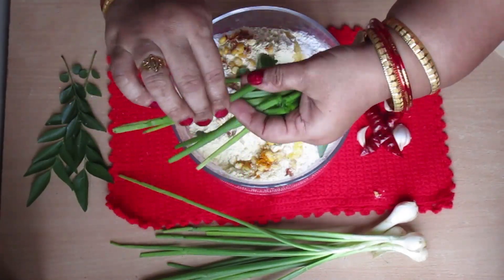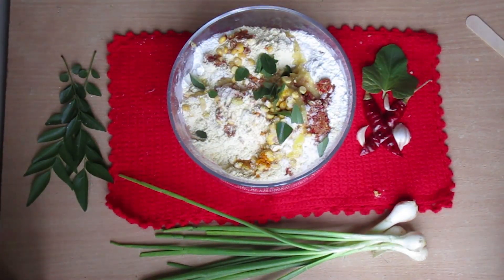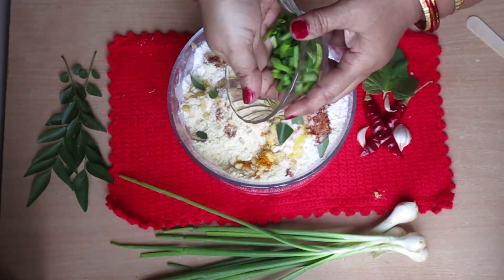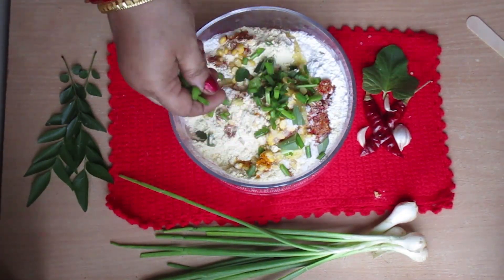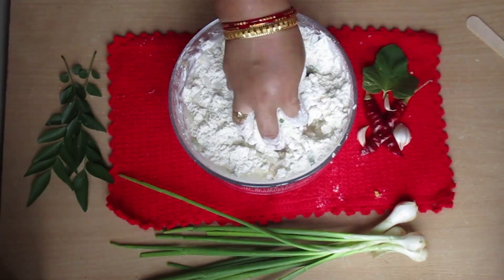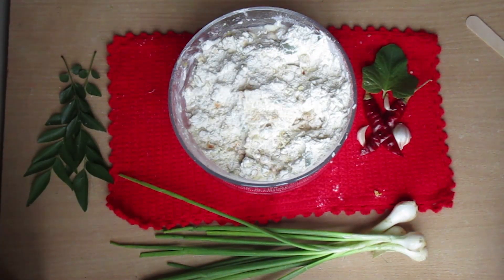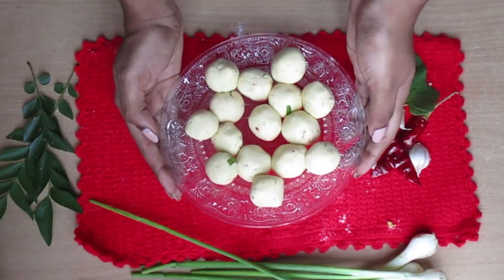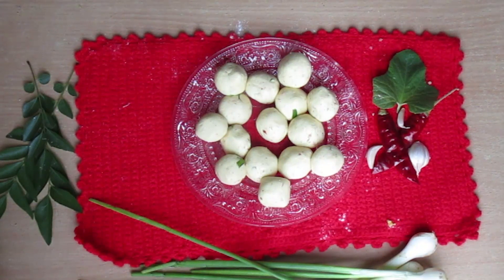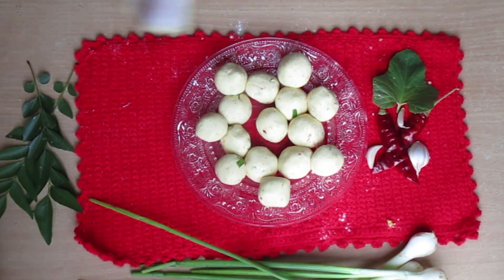This is an Andhra special. We will cut it in a little bit. When the piece is big, we will cut it into smaller pieces. We will cut it with some big pieces and reduce them to the right size.